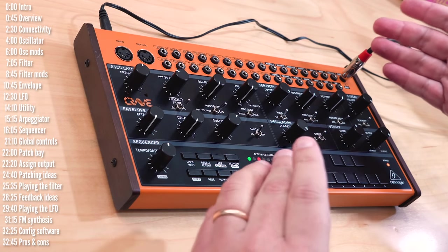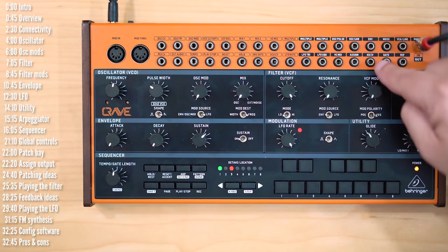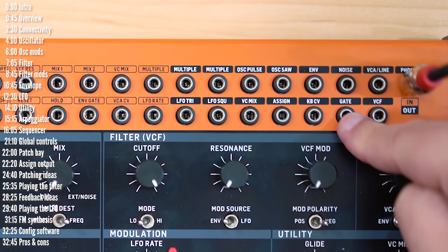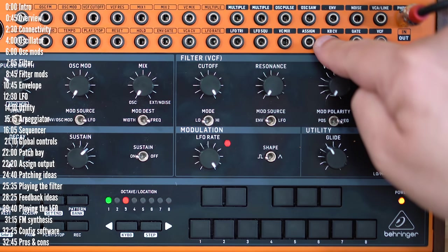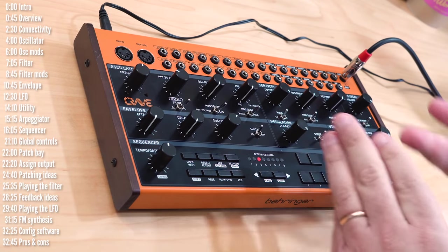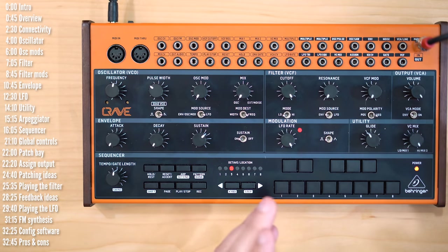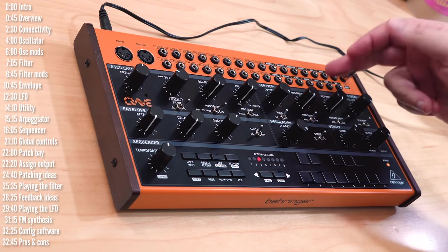Let's explore the patch bay and talk about a few patching ideas, tips and tricks. Anything you send in through MIDI comes out the patch bay through the keyboard CV as volt-per-octave pitch control, through the gate output for when a note is on or off, and out the assign output. There are two kinds of signals you could send out: various MIDI options like mod wheel, velocity, and a few MIDI CCs, and also sequencer-synced voltage modulations — with my favorite probably being a random voltage level, or sample and hold, for each step of the sequencer.